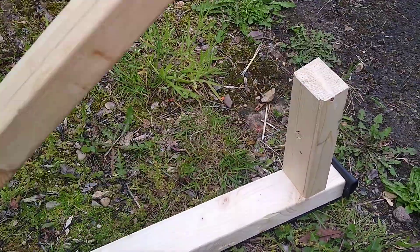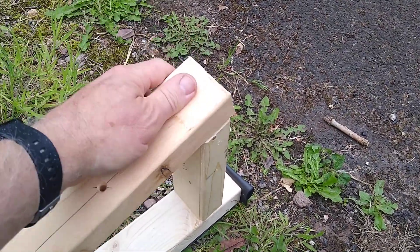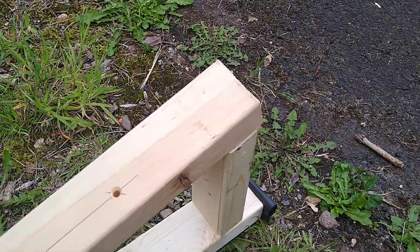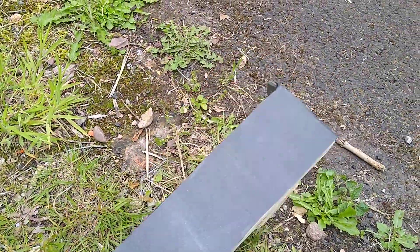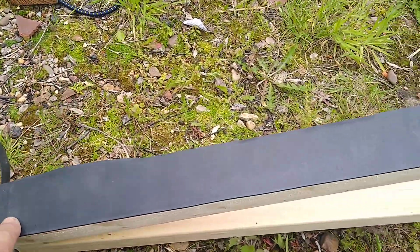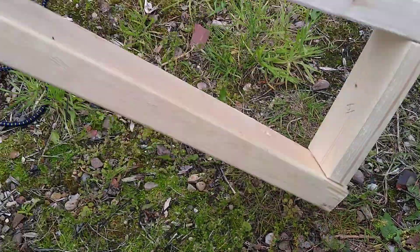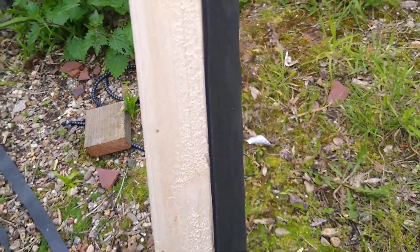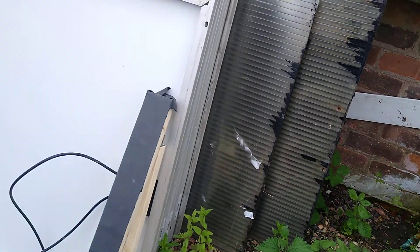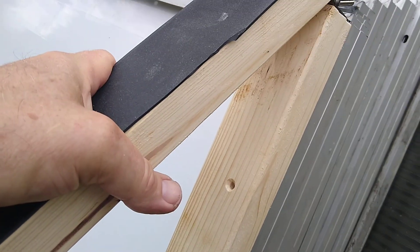Three pieces of wood: this bit lifts up, and that angle there is 15 degrees for where I am. In essence — let's put it the right way around — this is what goes onto the roof. It's a piece of rubber glued onto the wooden flat, and then this gets bolted onto a panel.